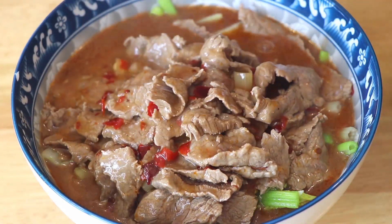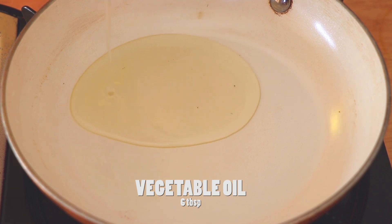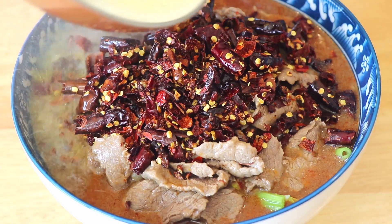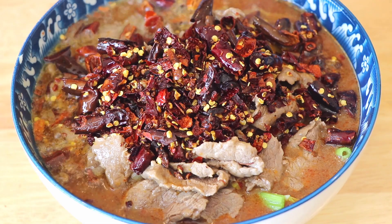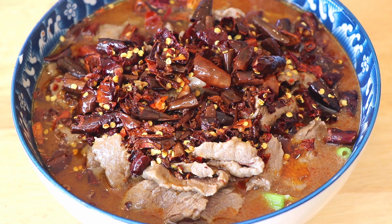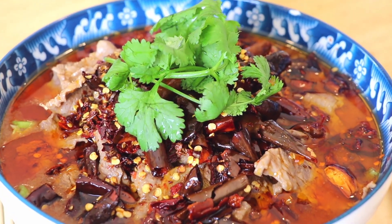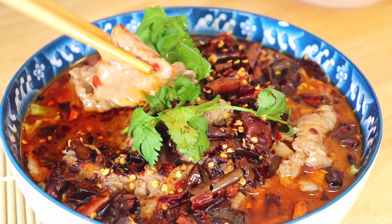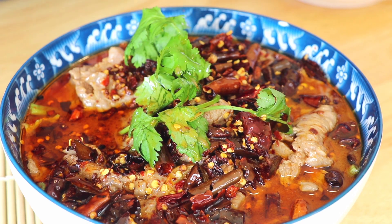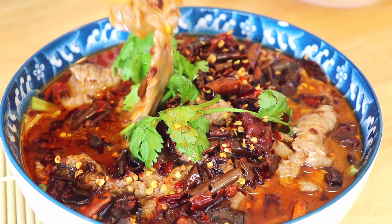So as a finishing touch, we're gonna transfer the red chilies and Sichuan peppercorns into the bowl. And in a pan, we're gonna heat up 6 tablespoons of oil on high heat until smoking hot. Now we're gonna pour the oil over the chilies and Sichuan peppercorns — I love that sound. And lastly, we're gonna garnish with some cilantro.